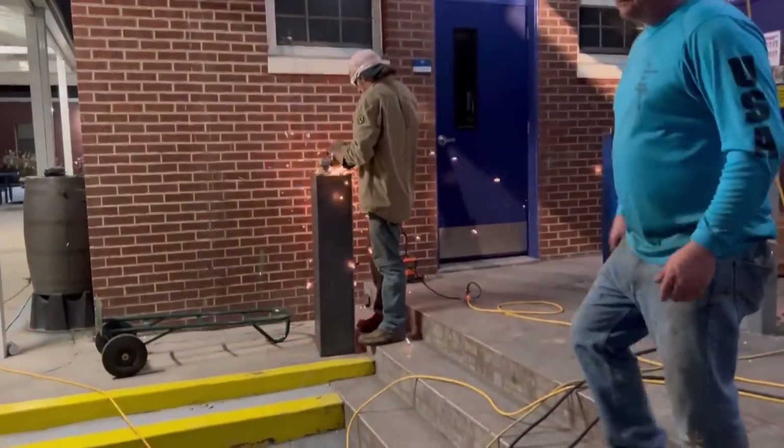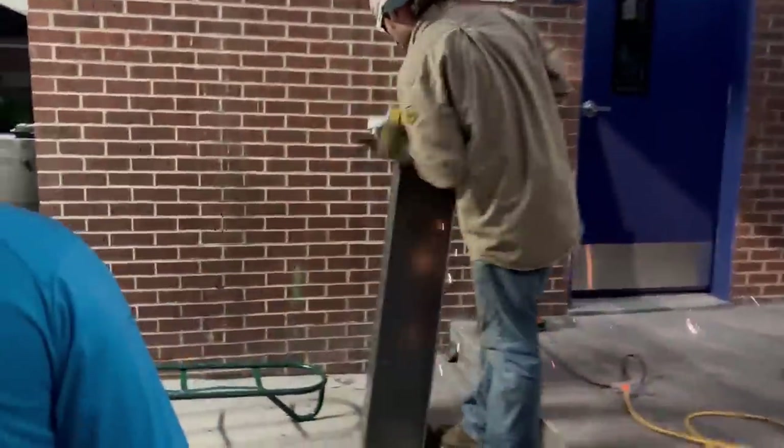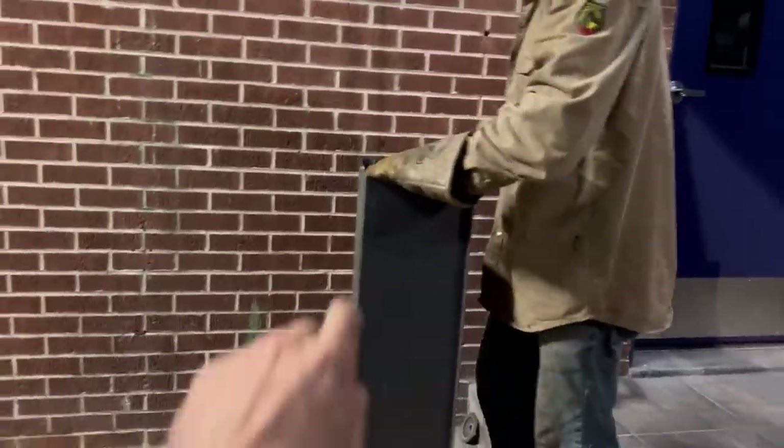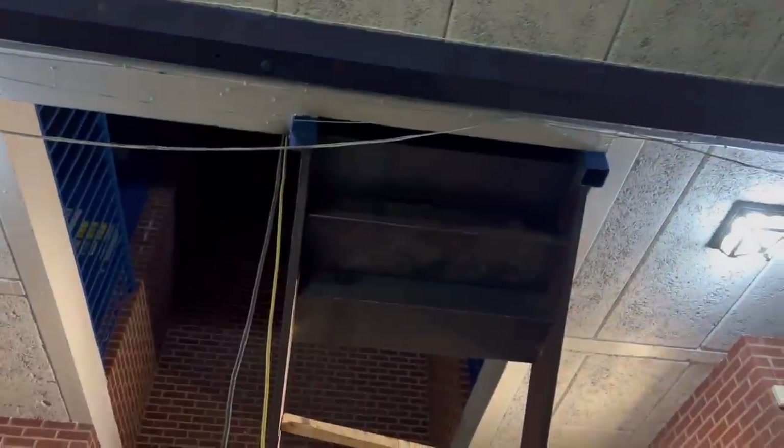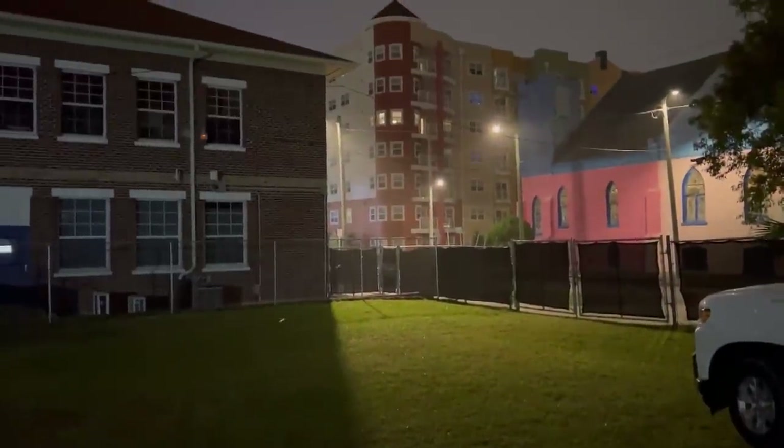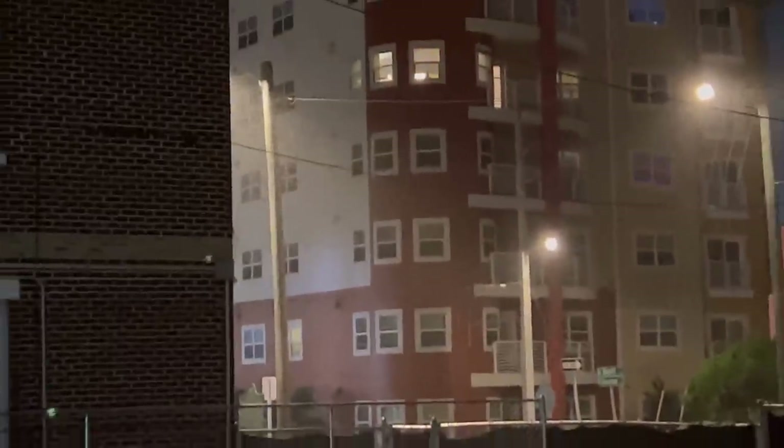That worked out perfect. This is what it looks like from the second story of this building. Back in the building — shaving the pans down so they fit a little better. They're a little wider where they're broken, so he's just nipping the corners so they fit in a little easier.